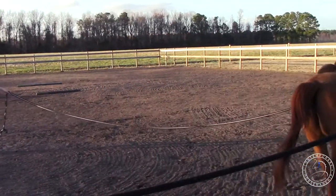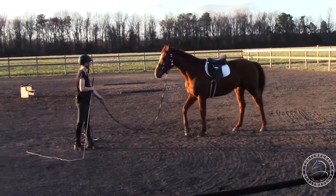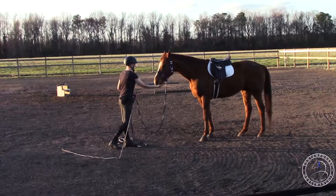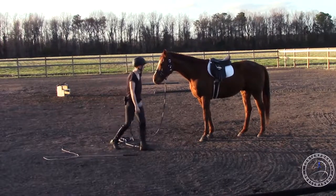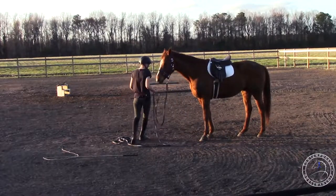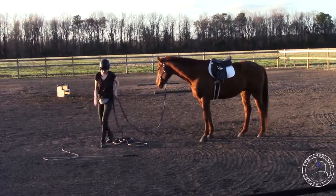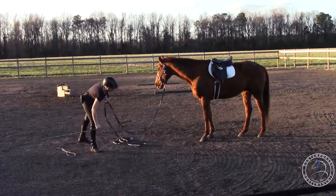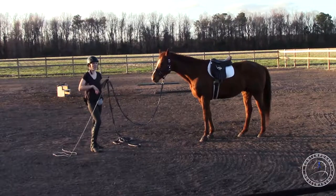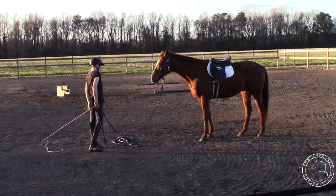If he's nice and relaxed at the trot then I'll ask him to canter. Canter. That was good — he was kind of fast but he relaxed. He did almost a whole half circle where he was cantering really well. He's only done that in the last couple days. A couple days ago he could only do like two strides and then he'd get really fast and fall apart or break into a long trot.